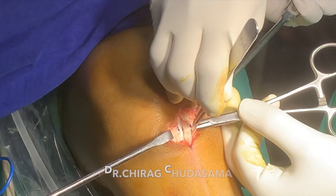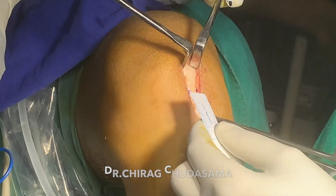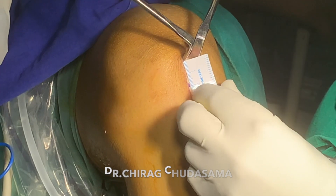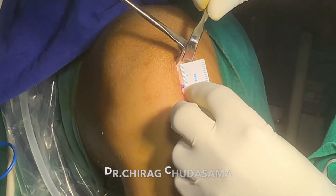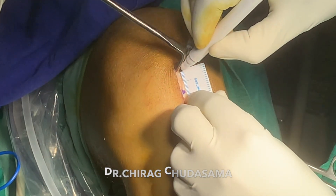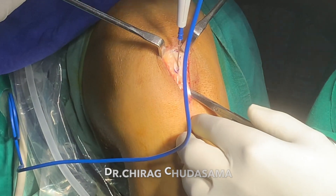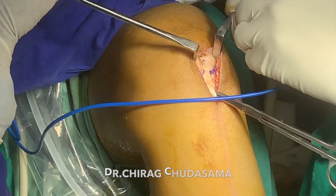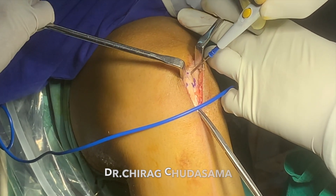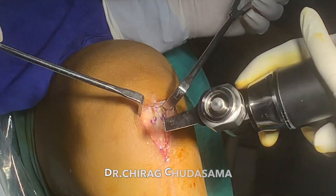After marking the patellar tendon harvest width, we split the tendon on both sides using an 11 no. blade. This is the mobile window of skin, which is retracted proximally to identify the patellar tendon bone plug side. The patellar tendon is marked longitudinally — it is 2 cm in length and the width is the same as the patellar tendon graft harvest width, that is 1 cm.